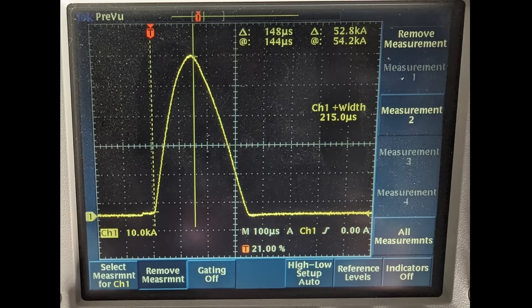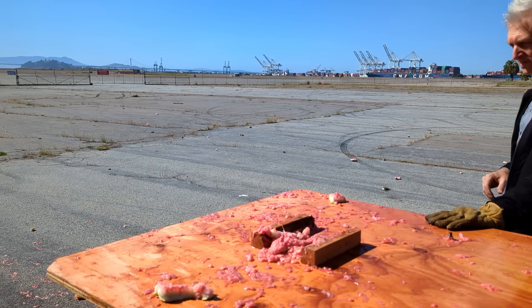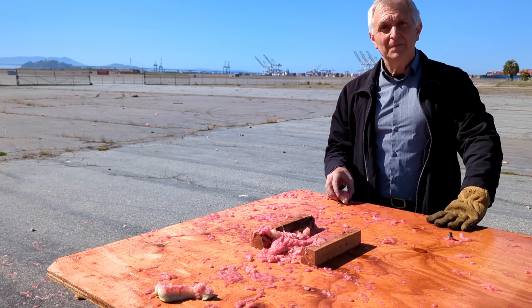The current waveforms from that shot show about 54,000 amps peak, which gives a peak power right around 160 megawatts. Cheers!